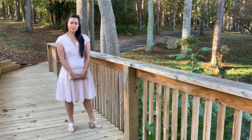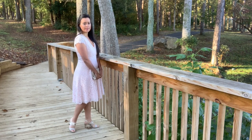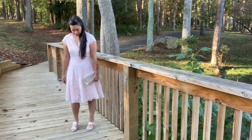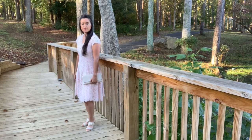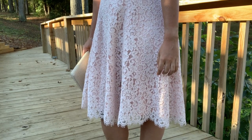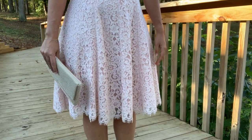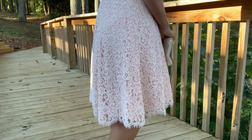I cut the pattern pieces from the lace and the inner lining, then basted all around the edges with the wrong side of the lace facing the right side of the inner lining to create one single layer. From there, I lined it as I normally would, except for the neckline and hem where I cut the lining a little smaller and sewed it in from the edge, leaving behind the eyelash trimmed edges.